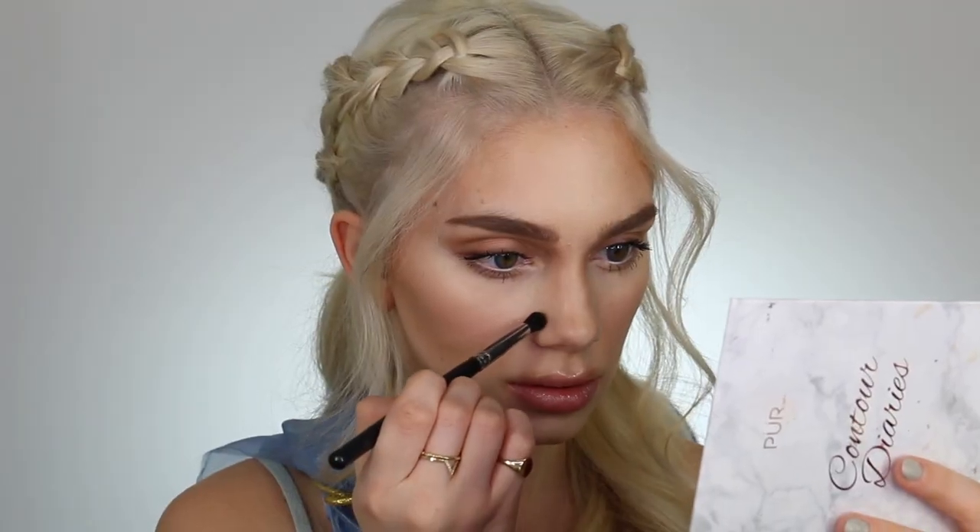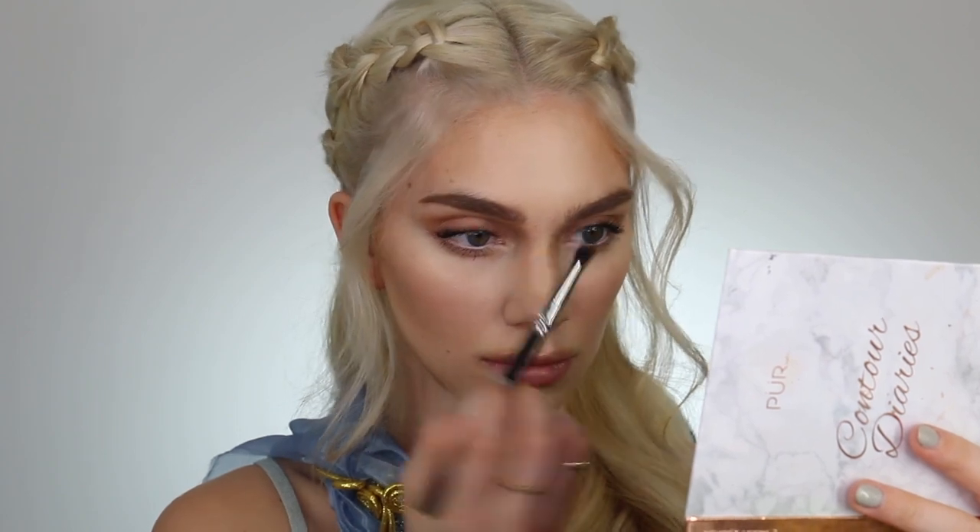Daenerys has gorgeous big luscious lips which I literally cannot stop staring at when I'm watching the show, so I'm just going to be contouring my lips so they look super big. I'm also bringing a little bit of that contour around my nose and making slight tweaks to my face to really help this character look come together. I'm going back into my lips using my ColourPop BFF Lip Liner — she never has any lip color that is super prominent so I'm using something fairly natural. Then I'm going back into that Makeup Forever Cream Blush to add a little bit of color to the very center of my lips.